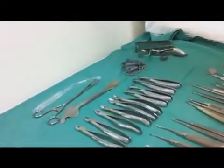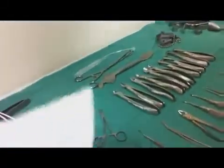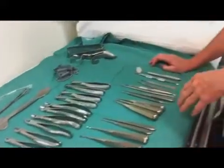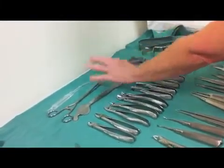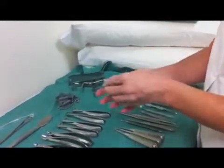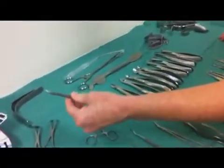This is a Rose tongue retractor. They're all on here, so you can match that up. That's a Rose. This is a roundless sponge holder. Yankee sucker. Lax tongue retractors, broad and narrow. Mosquito artery forceps. These are the modern towel clips.